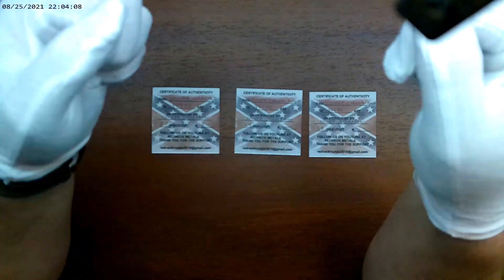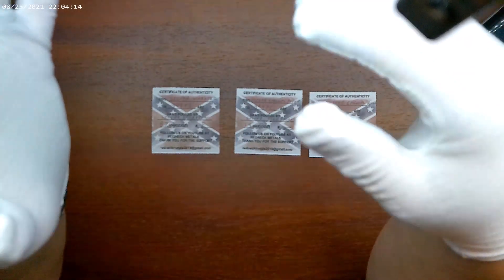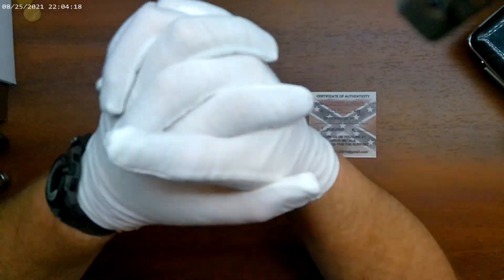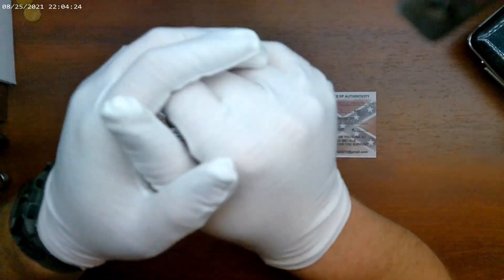Hey everybody, Silver Scorpion here. Super short video — just some stuff that I've made, some stuff that'll be in the next RN Metals raffle, and a couple things I'm gonna drop in the box. We'll be back with you in just a second.